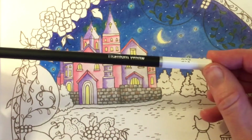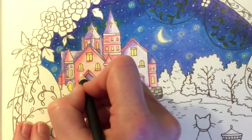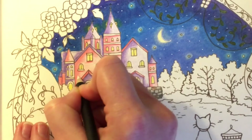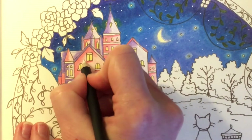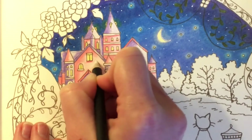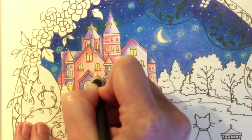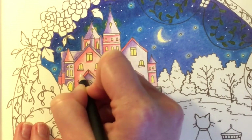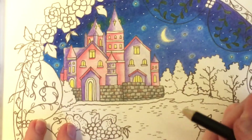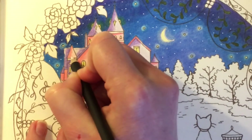Next I'm going to go in with Titanium White and use this to go over where we've left the lighter parts of the pink and see if it will blend it together and make it look like a nice light pink colour. I'm going to go over where we've put the darker pink slightly as well, and just see if this will blend it all together or whether we'll have to go back in with the lighter pink. I'm quite happy with that, so I'm going to carry on and go over all the bits where we've left the lighter pink and just blend them all together.